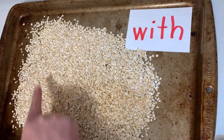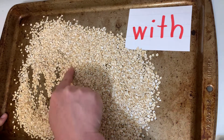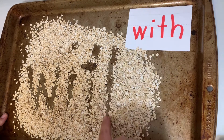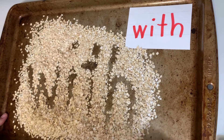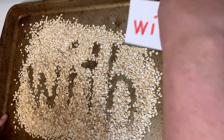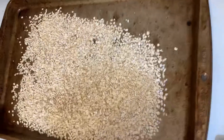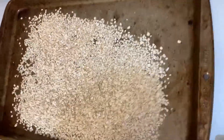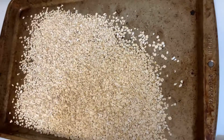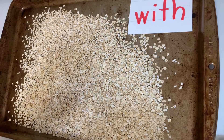I'm going to look at the word 'with' and write it using my finger in the oatmeal — W-I-T-H, 'with.' Now I'm going to give it a gentle shake — because if you do it too hard it'll go everywhere, trust me — and the letters will disappear. Then I'll put the card back and do it again.